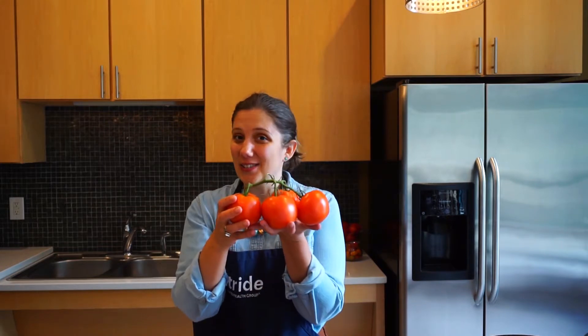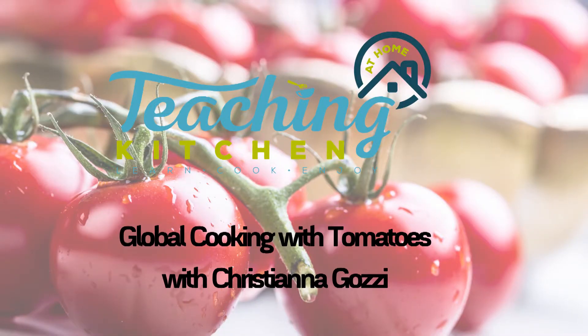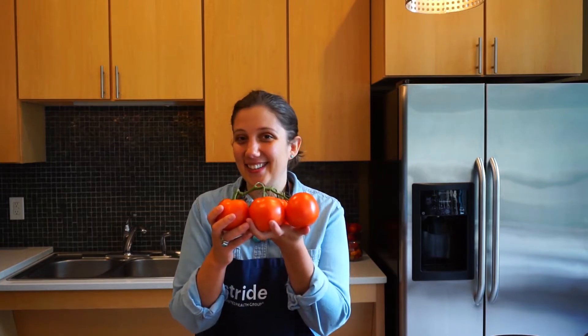Today's cooking class is all about seasonal cooking with tomatoes. Tomatoes are in season here in September and we're going to do three recipes today featuring different cultural takes on the tomato. I'm going to break this class up into three parts so you'll be able to watch the videos in a different order if you like. Let's get cooking.